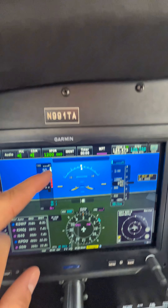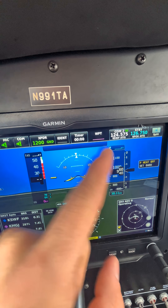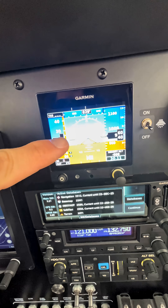If there was an issue with the self-test, you'd get a little yellow AP in the autopilot status bar, as well as a red X through the status bar, and also on your standby attitude instrument.